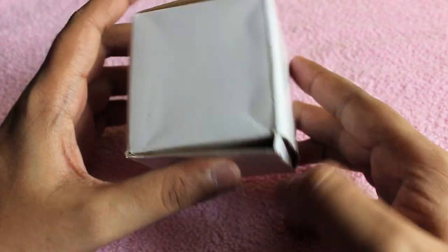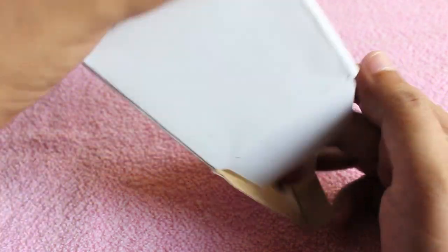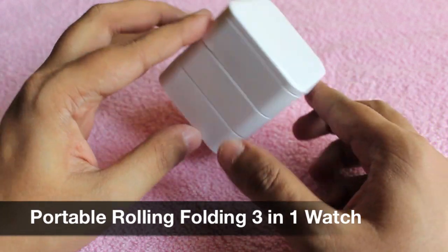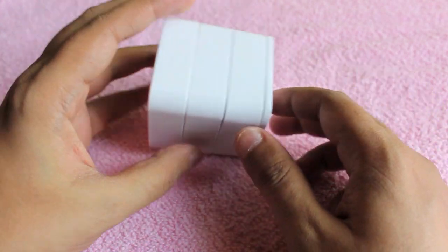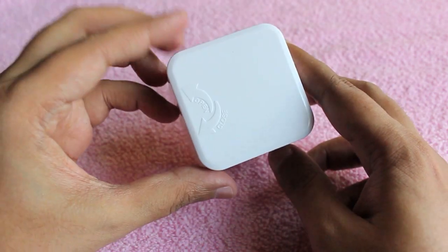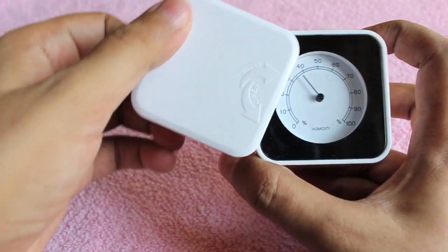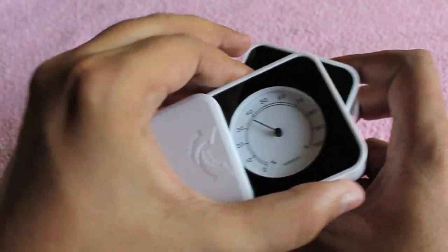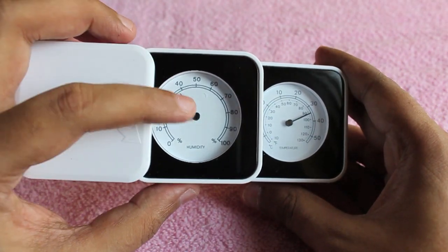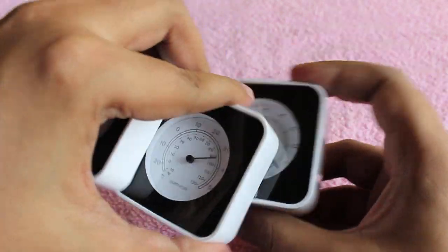Let's take a look at this — any ideas? It's a portable rolling three-in-one watch. These are the controllers; it works with a normal cell, and it can show humidity, temperature, and time with each clock.